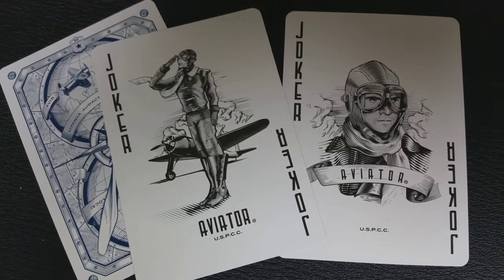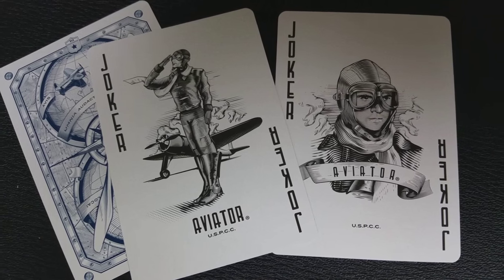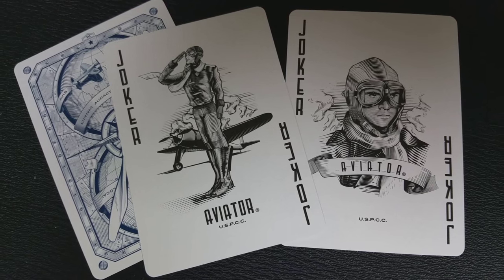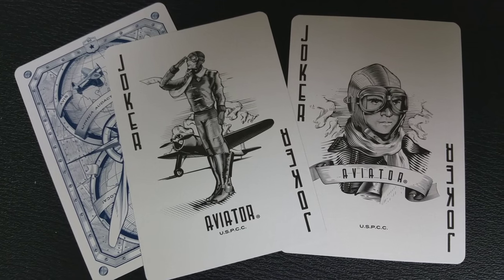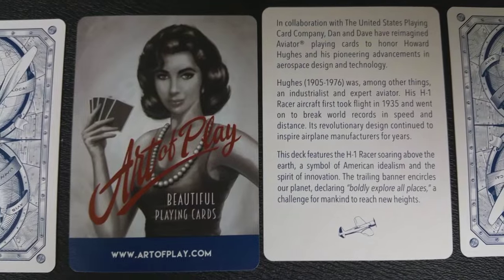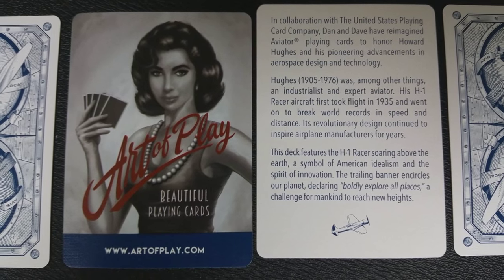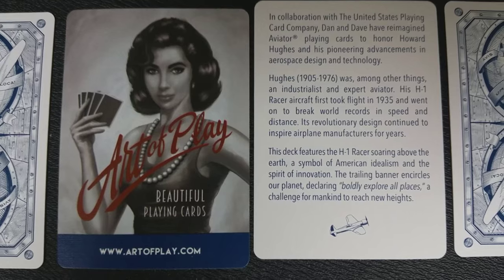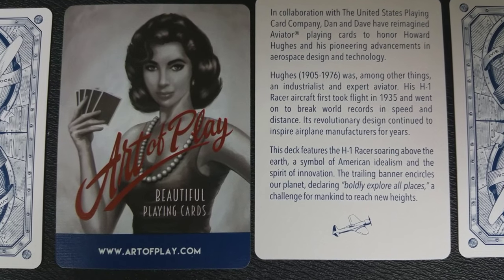With this deck you're going to get two jokers, both depicting Howard Hughes. One is a full picture of him saluting in front of his H1 racer, and the other is the portrait that you saw on the front of the tuck case. You'll also get a couple of extra cards: an ad card for Dan and Dave that describes a bit about this project, and an ad card for Art of Play.